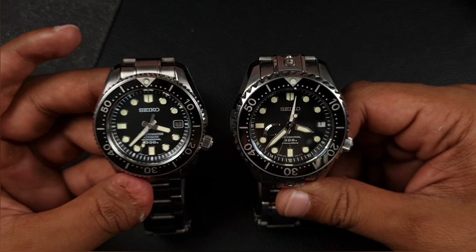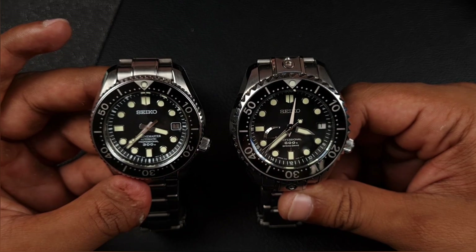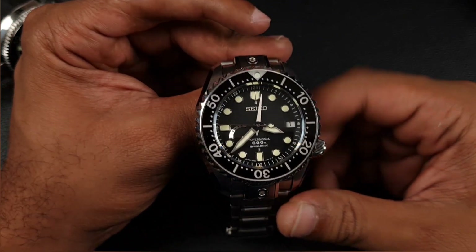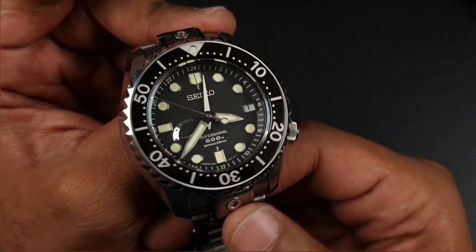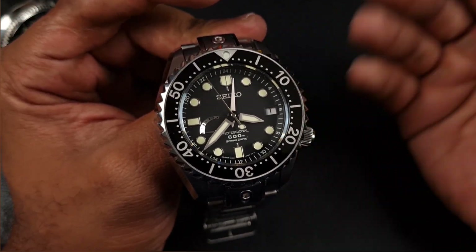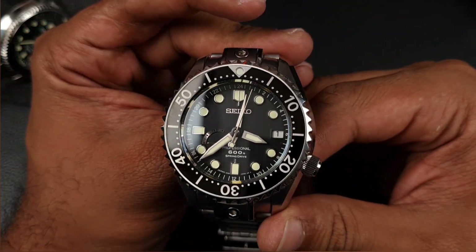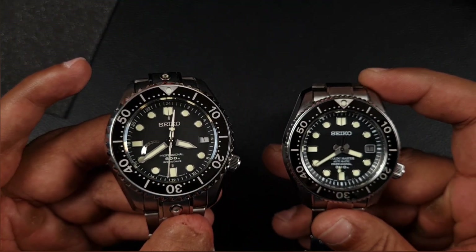My quest for getting the best Seiko divers is probably done now — that thirst has been quenched. I really like what I have in hand and I'm glad I had the opportunity to get it. If you guys can get yourself one and you're in the market for spending around £2,000 and you like Seikos, I'd definitely give this a go. It's fun as well — this took me about three or four months to track down. Just chasing it, waiting, hoping, and when you do get it, it is very satisfying. Thank you guys for watching and I'll see you on the next one.